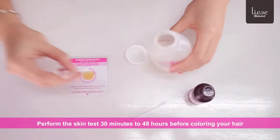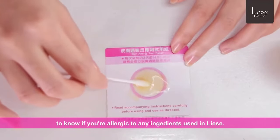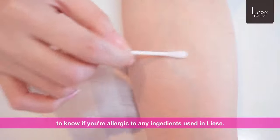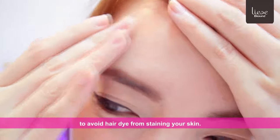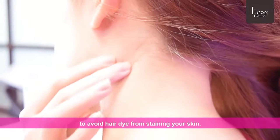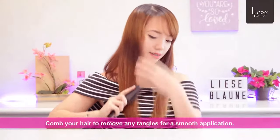Perform the skin test 30 minutes to 48 hours before coloring your hair to know if you're allergic to any ingredients used in Lise. Apply an oil-based cream on your hairline to avoid hair dye from staining your skin. Comb your hair to remove any tangles for a smooth application.